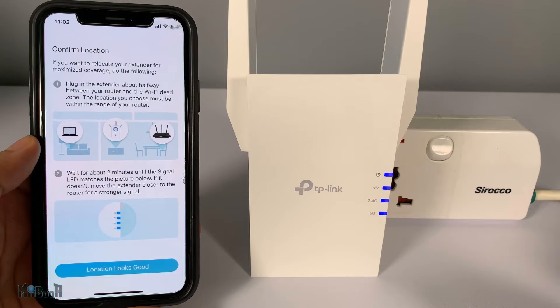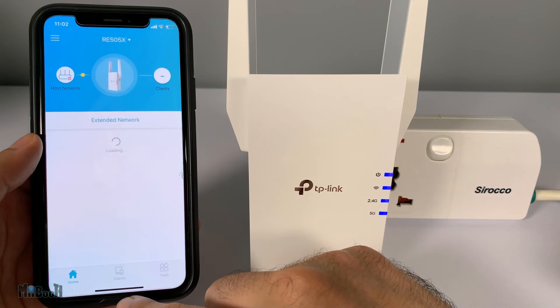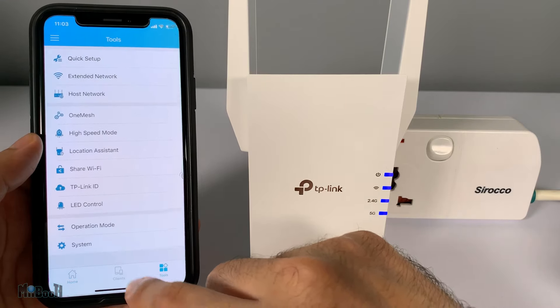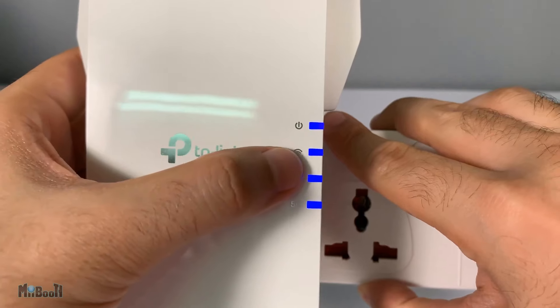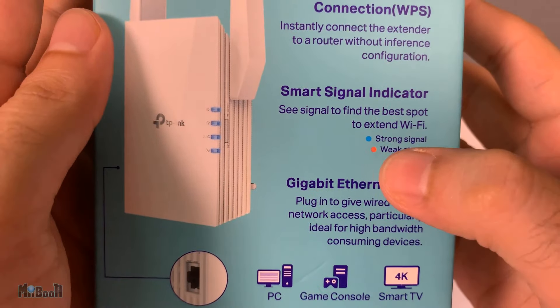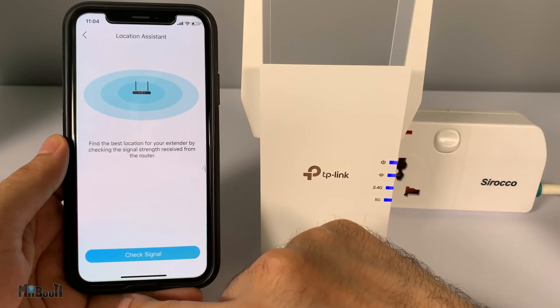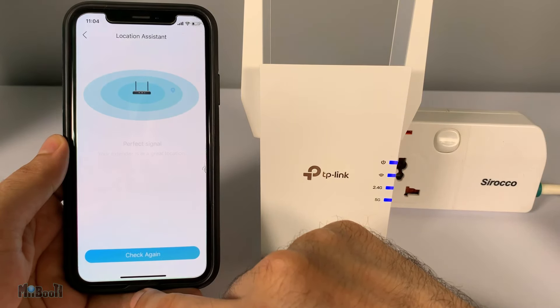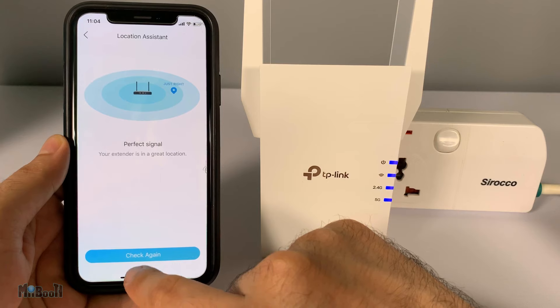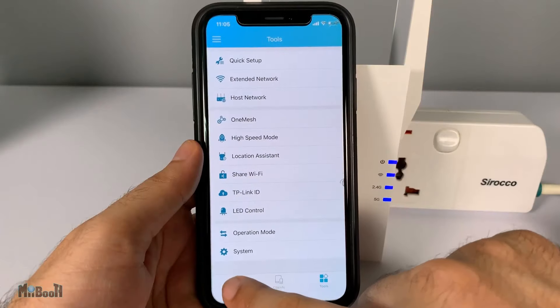You have successfully doubled your router's range in less than five minutes. To make the most out of this extender, place it near the dead zone of your Wi-Fi — just before you run out of coverage. It is not a booster, it is just an extender, so placing it near to your router is wasting it. There is an indicator: when you plug it too far from the router, the Wi-Fi indicator LED will turn red; as long as it is blue, you're good. You can also use the phone's location assistant tool in the app under Tools to check different spots around your home and find the best placement.